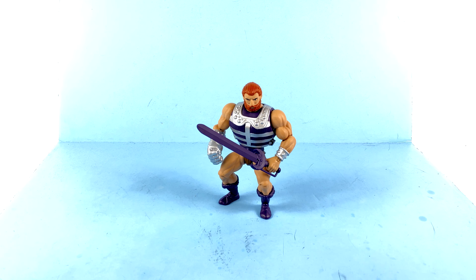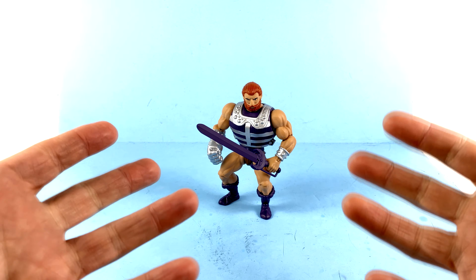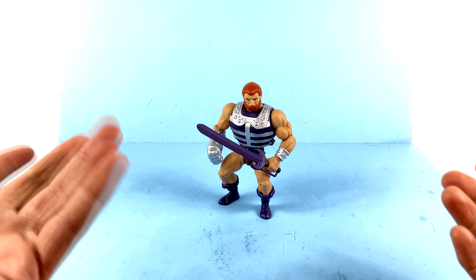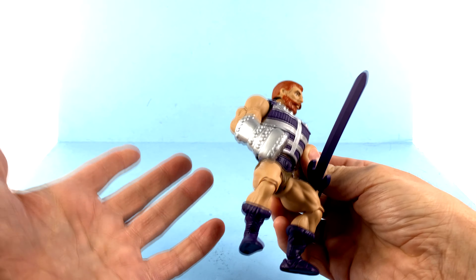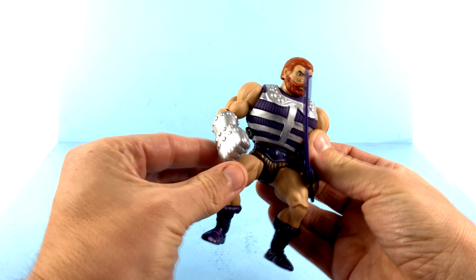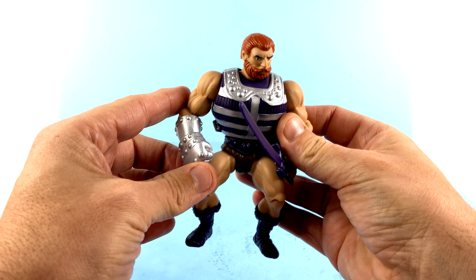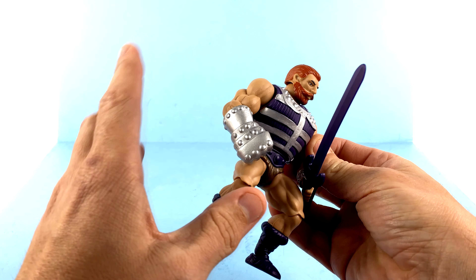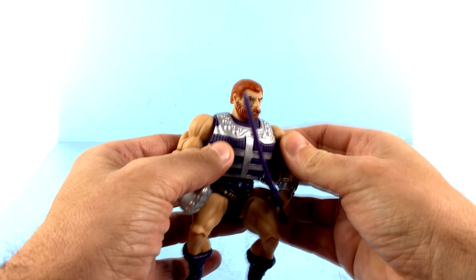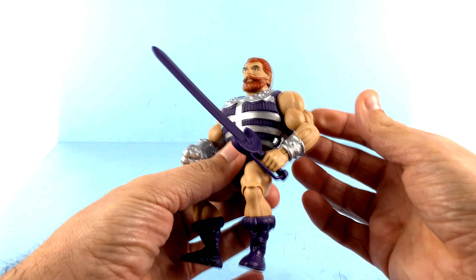So here we have Fisto opening up and out of his packaging. Fisto was always just kind of a cool character. Maybe it was because I always liked robots and things like that, and he seemed to have a cybernetic arm. I don't think it was really ever revealed if that was just a metal fist that slid over his arm or if that was actually cybernetic. I think in the 2000X series they did reveal that it was actually a cybernetic implant, but they never really talked about that too much in the original vintage line.